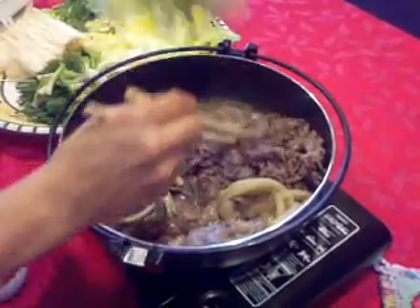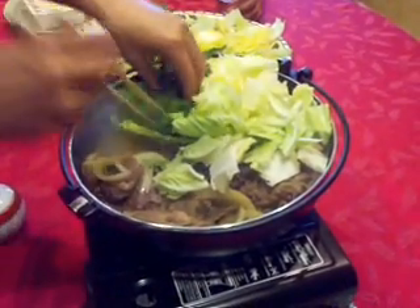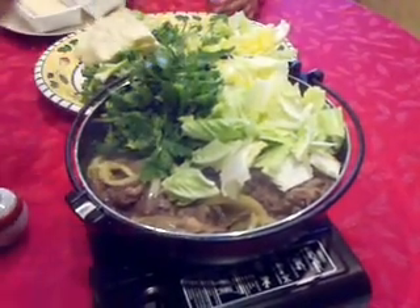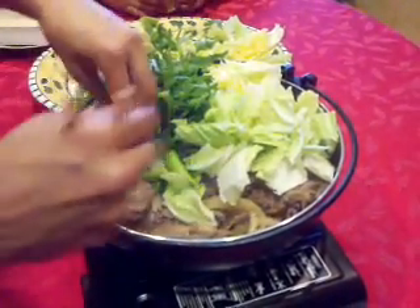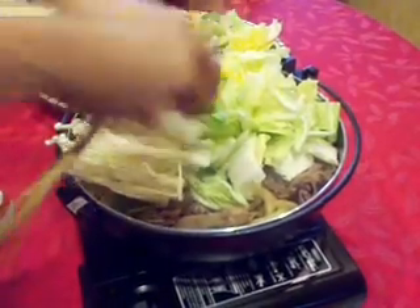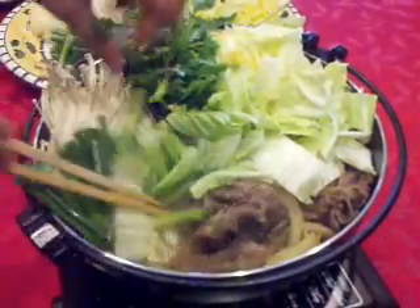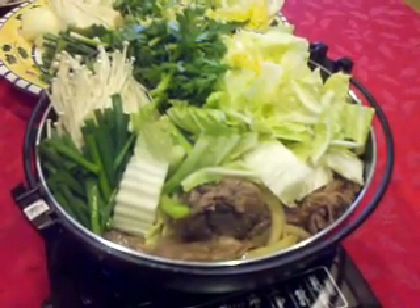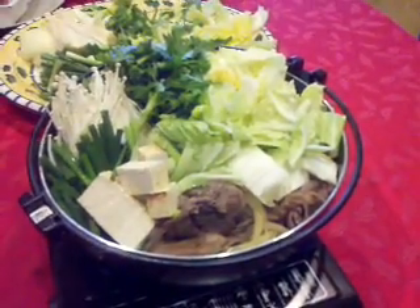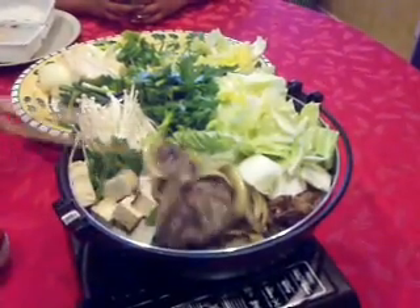Now we're going to add the veggies. Tofu is going in, and some konjac noodles.